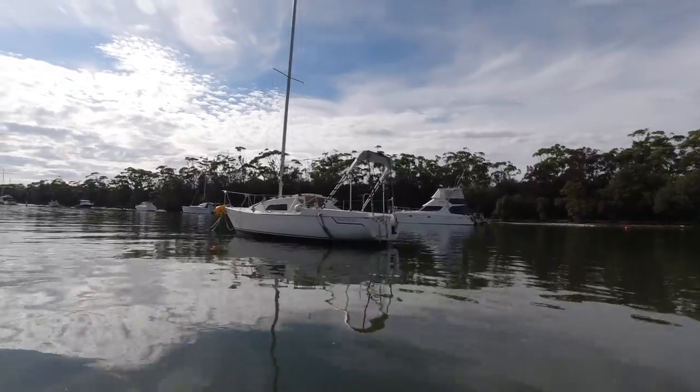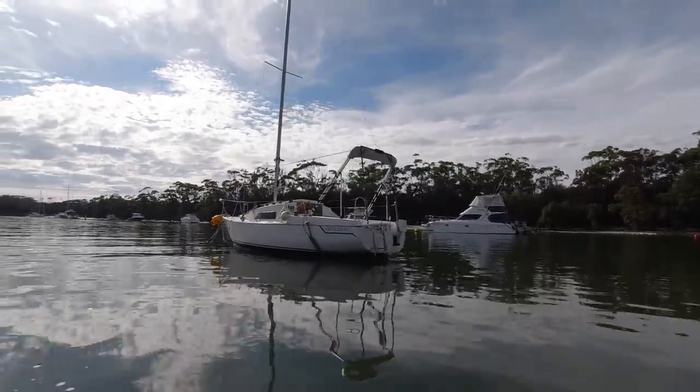I haven't even looked at the boat down the river because she's sitting down there with three and four metre flood waters going past. I'm just hoping I've got the mooring lines right enough for it to float above all that debris going past.